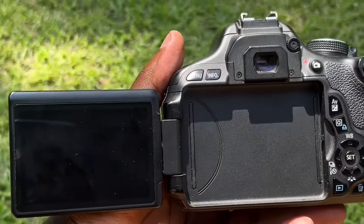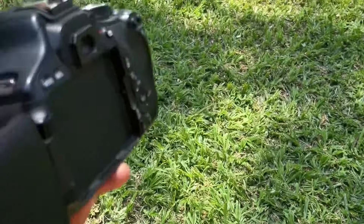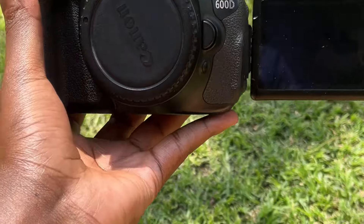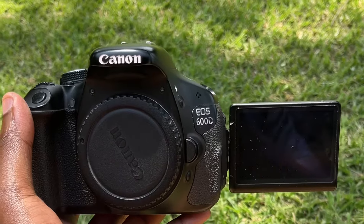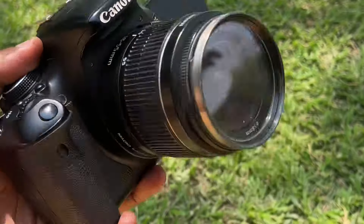This is when you take out the screen. I like this because some screens don't have that functionality. You can't take out that latch like that. Then you can also flip the screen to the extent that you can vlog and take pictures of yourself or take videos of yourself whilst you are seeing the picture or the video on the screen there.